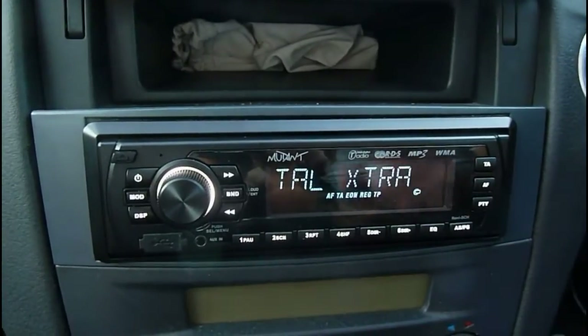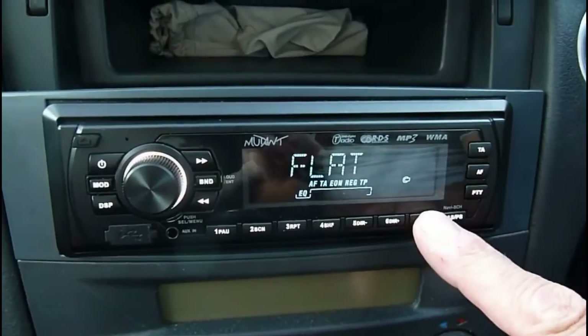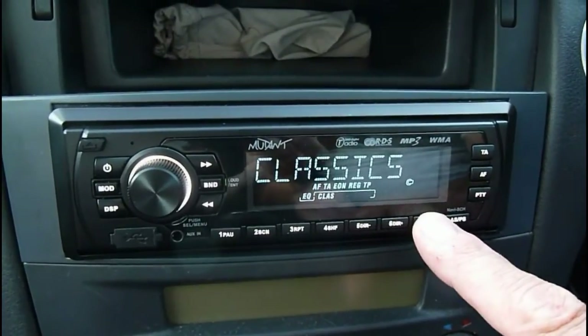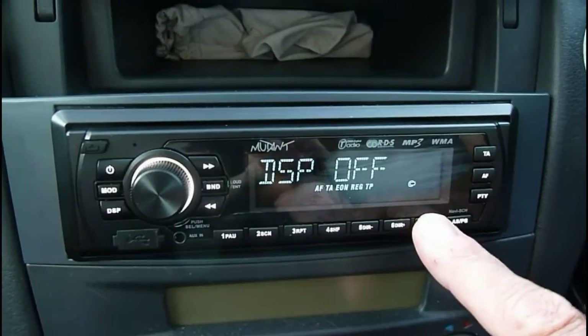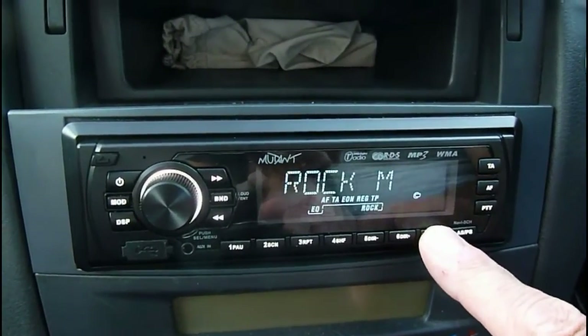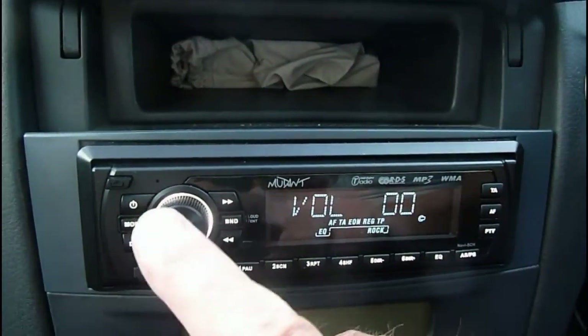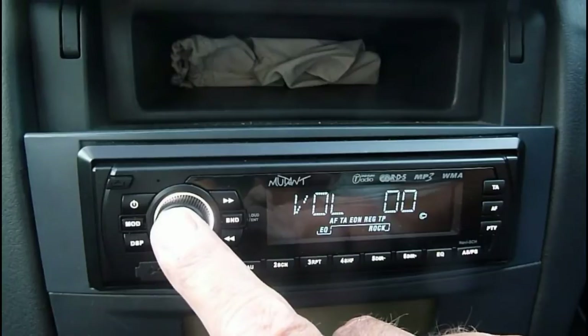Another really good thing about this is the equalizer - it's very good. It's on the end here. You can have flat, classics, pop, and rock - they're very good. You can have DSP off of course if you want. I prefer rock myself so I tend to leave it on that one. Also if you switch to this button here you've got your volume control.